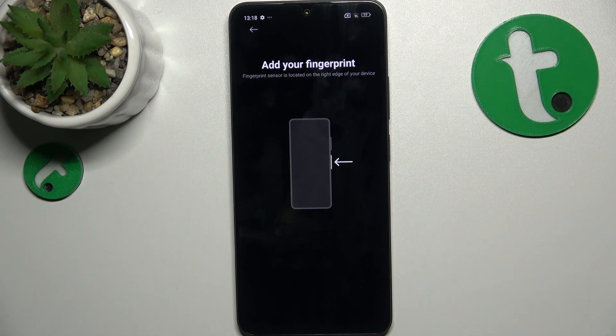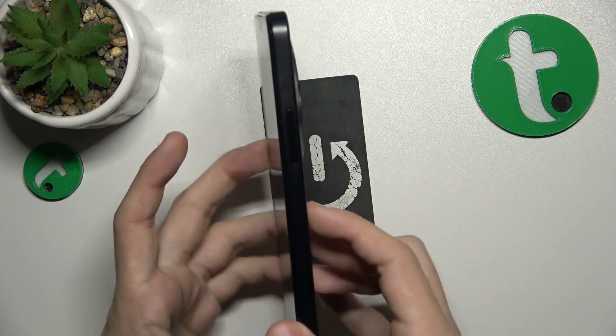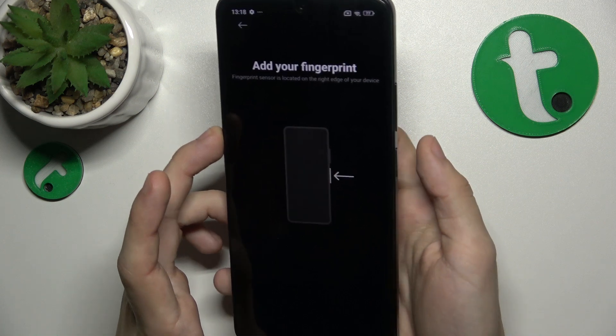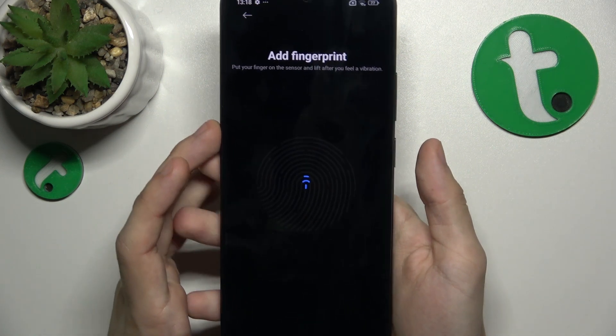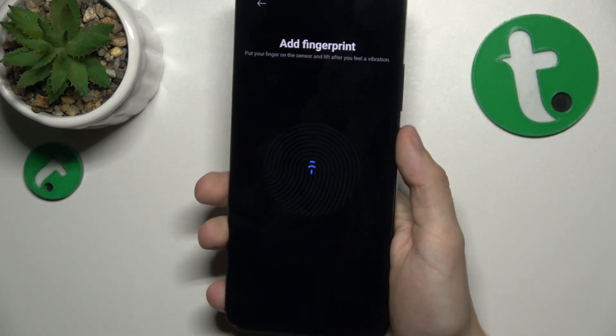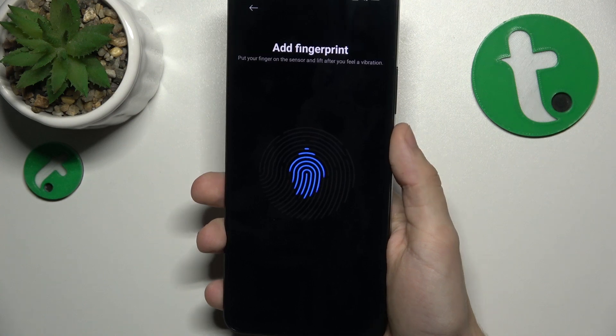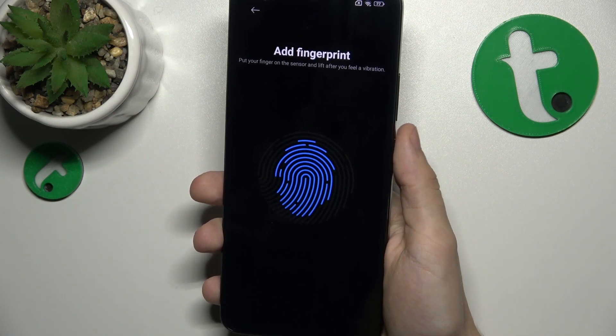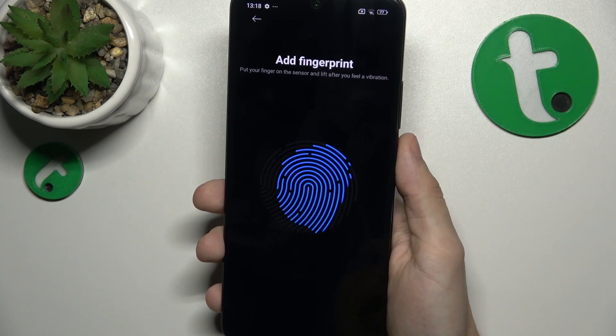Now find the fingerprint scanner which is on the power button, tap on it, then release and repeat a few times. Remember to move your finger slightly between each scan so it scans the whole area.